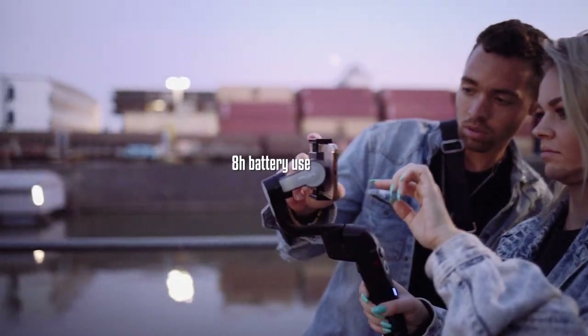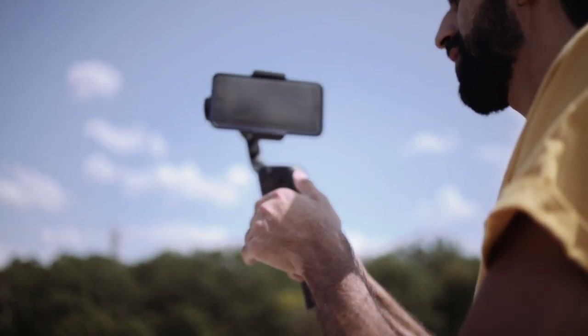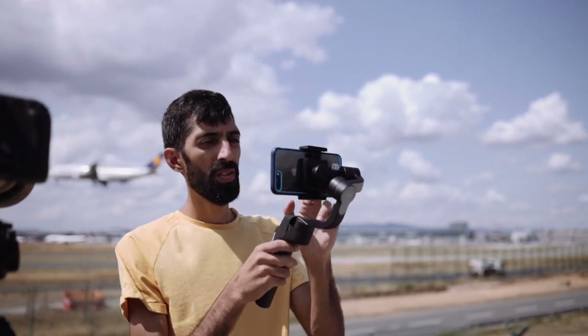What we really liked about the gimbal is its compact format. There are two switches at the side which allow you to fold the device to make it even smaller for your camera bag.